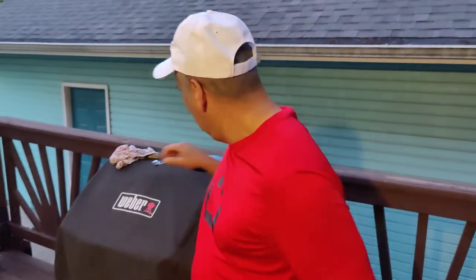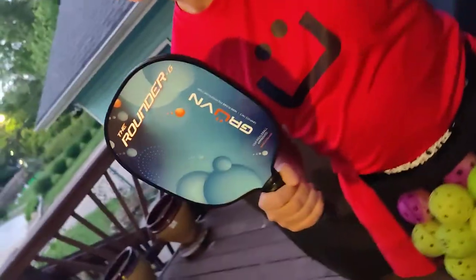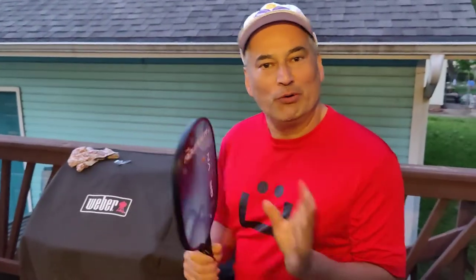Time to start grooving and dinking! Great shirt from Groovin, and I also love their new paddle, the Rounder G. I have a more detailed review of this paddle coming up soon. It retails for about $100 to $109 or so.